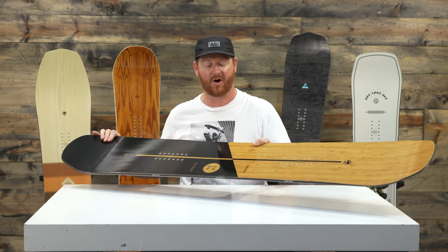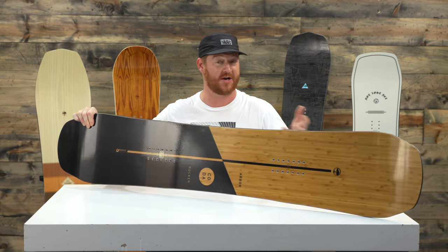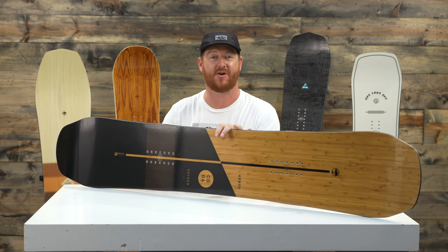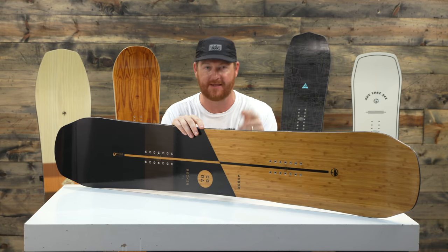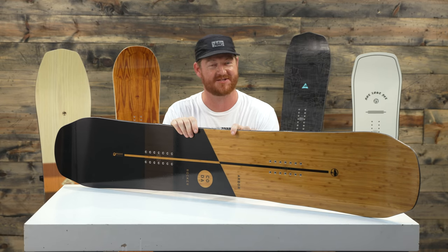This again is the Arbor Coda Rocker — an awesome deck for 2019 that you can check out on TheHouse.com. Feel free to leave a comment or question and let us know what you think. Subscribe to the channel, check out more videos, and hopefully I'll see you guys on snow. Peace.